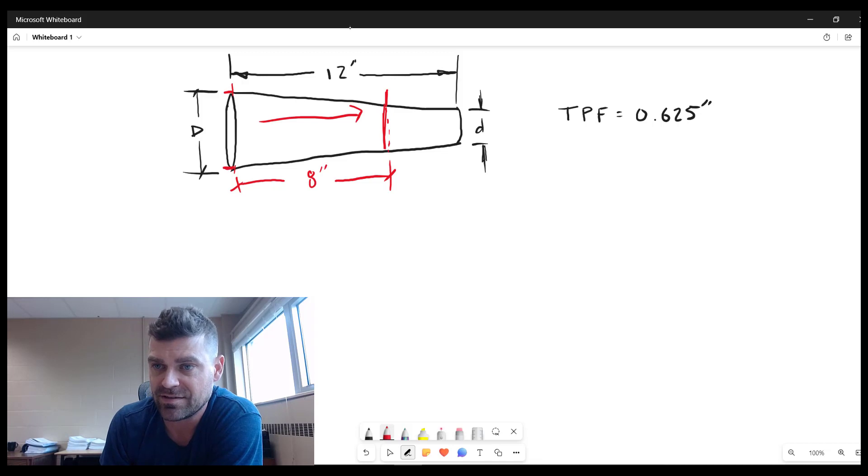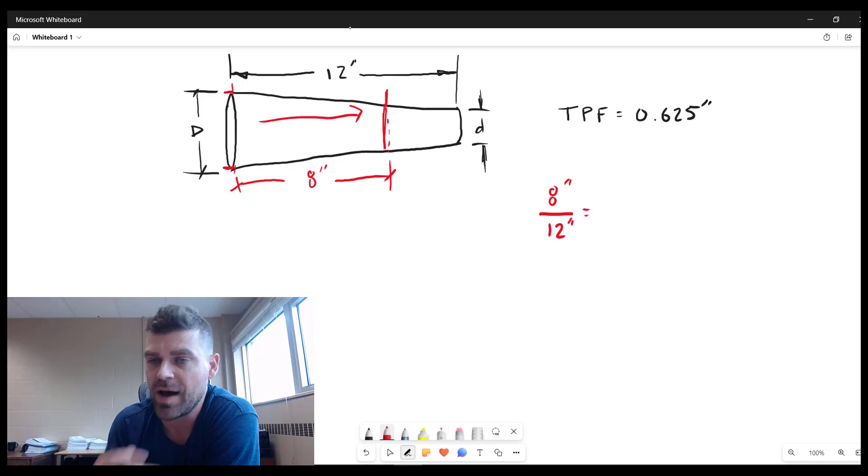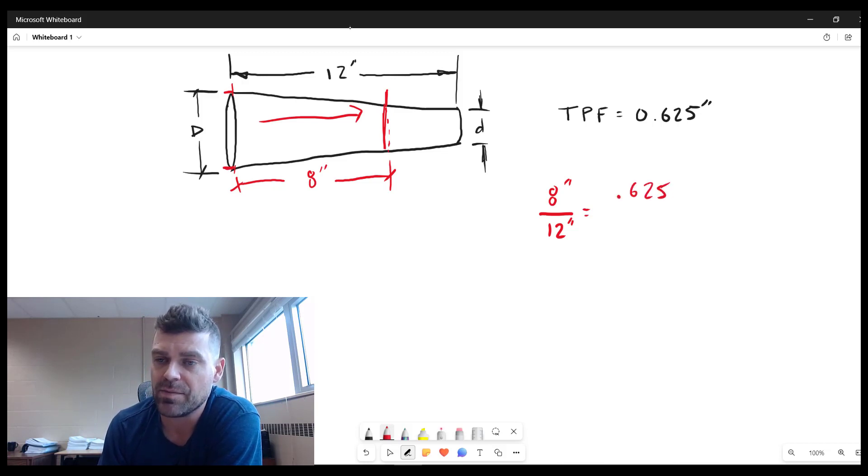If this were a 12-inch (one-foot) long shaft, the total diameter change would be exactly 0.625 inches — that is the definition of taper per foot. Since we have an 8-inch shaft, we calculate 8 divided by 12 to find what fraction of a foot we have. So the formula is 0.625 times 8 inches divided by 12 inches.